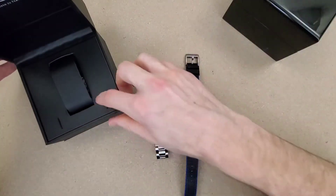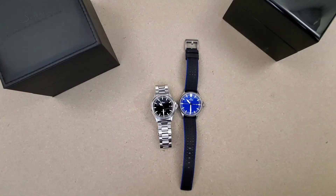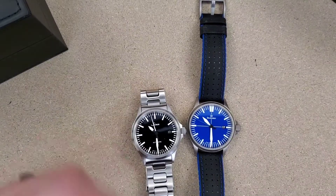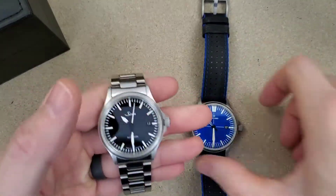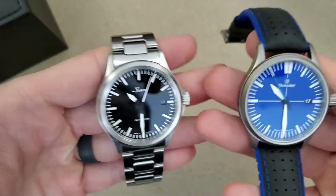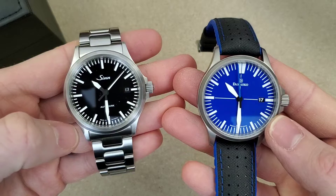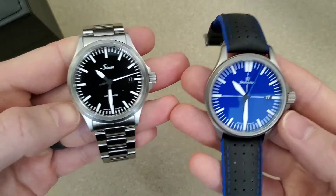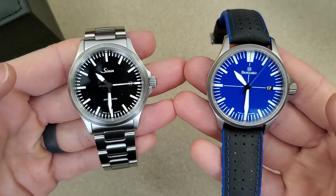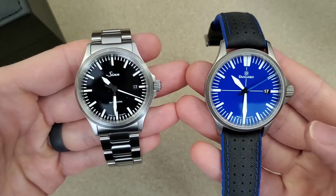Let's get these out of the way and zoom in on the watches. They are both German made watches. Zen is probably a little better known than the Mosco but they're both very well made watches. In fact, the Mosco about 20 years ago used to make cases for Zen. Their relationship kind of fell apart and Zen moved on to another manufacturer.